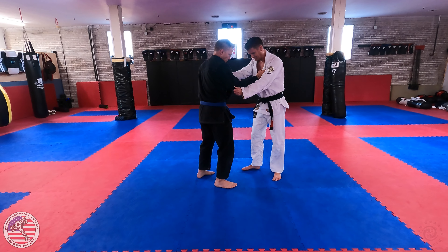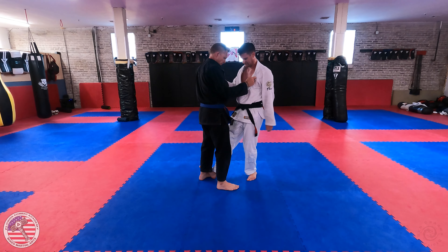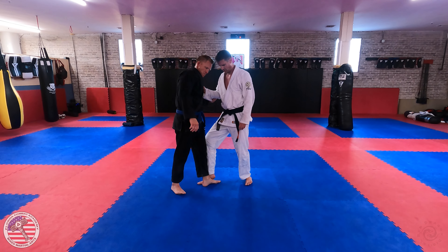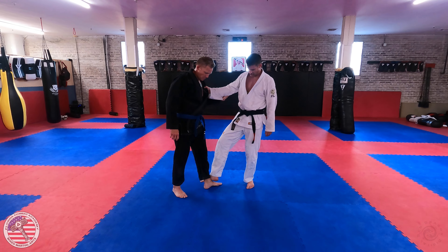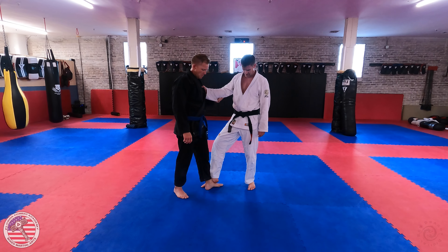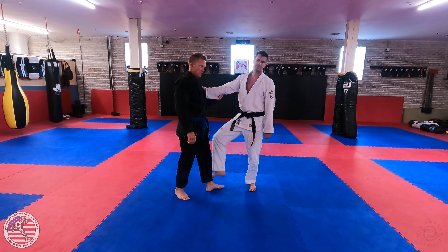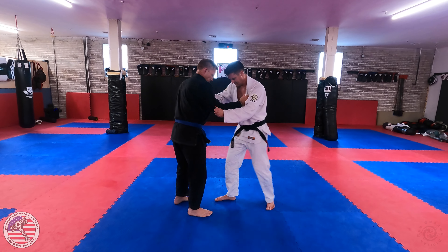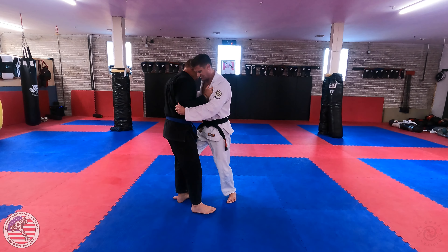I'm actually going to step on his foot, which is a little bit rude. But it's important that when I step on his foot, I am not stepping with my heel down. What I'm looking to do is put my weight on my toes and the arch of my foot goes over his foot. So my weight's on my toes — I'm not stamping on his foot, that would be illegal and really rude. I'm really just kind of blocking his foot.